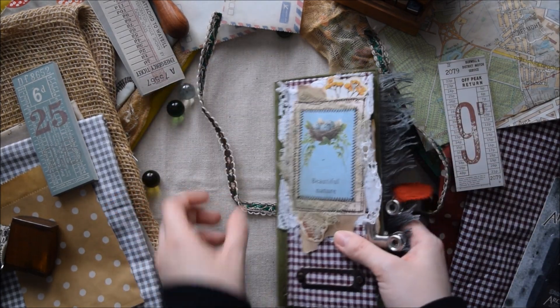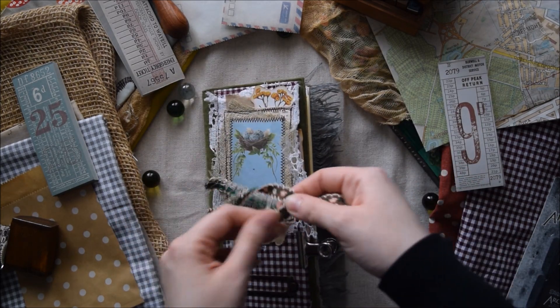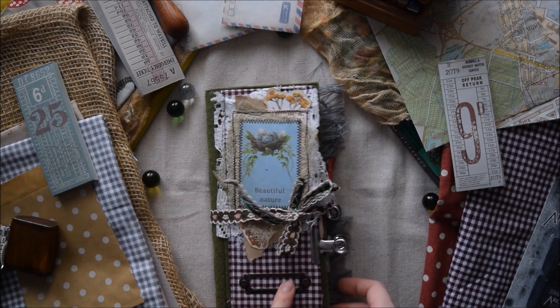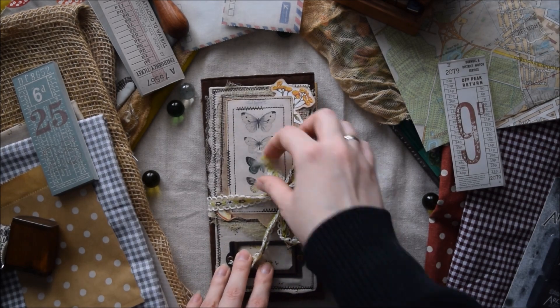We have the last pocket here. So of course these journals are in a felt cover and with this frame you can add your own title here. And let's move to the next journal.